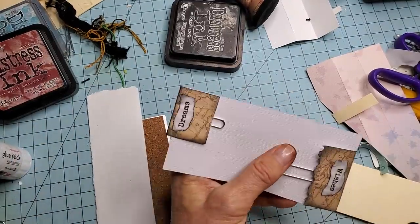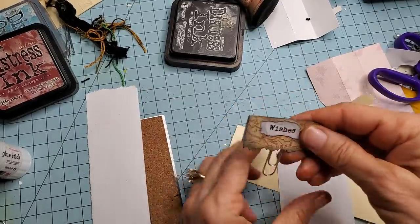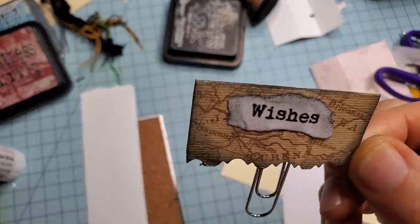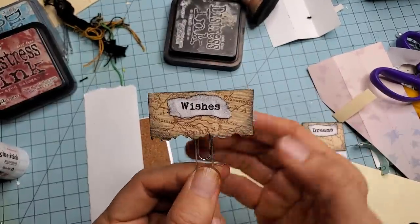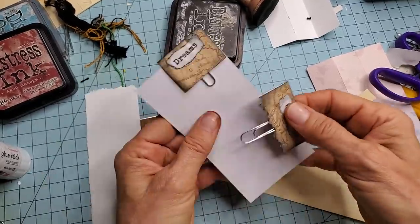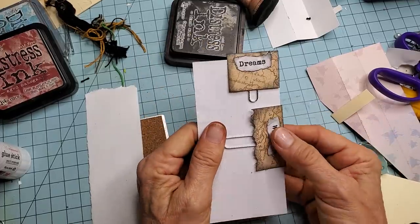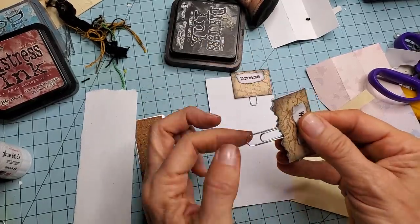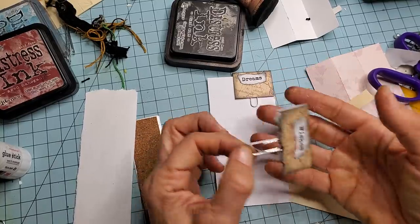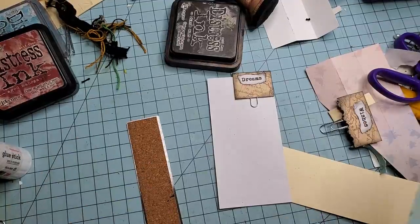We had two more techniques to show. This third one is done with the assistance of washi tape. I thought: how can I adhere the paperclip to the paper without it coming off, yet still allow the paperclip to do its function? There has to be an opening in the middle in order for the paperclip to allow a piece of paper in between it. So I thought, let's try washi tape.